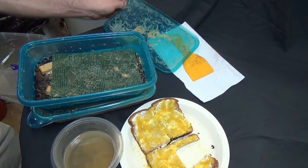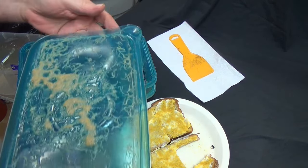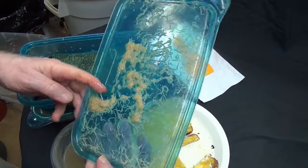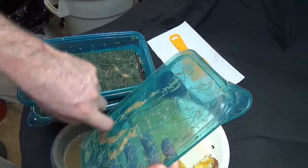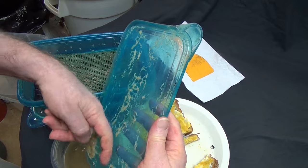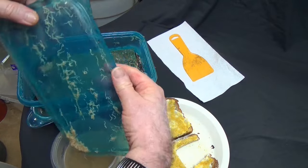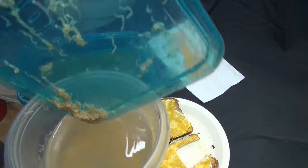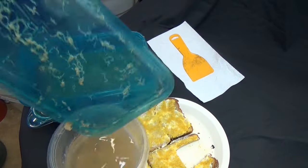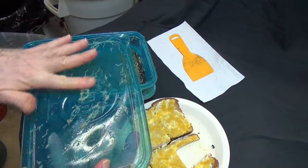I'll put that plastic back on — having set it down for a minute, a lot of the worms cut loose onto the plastic, so now I can move these worms over.